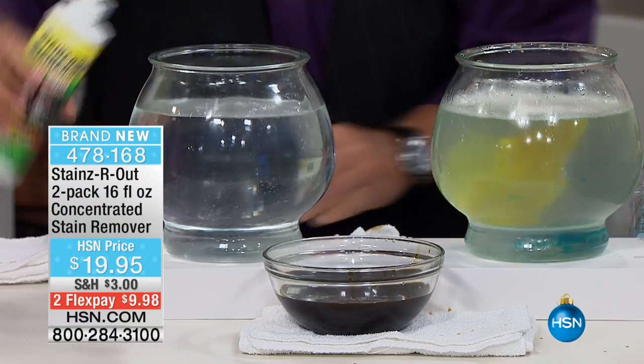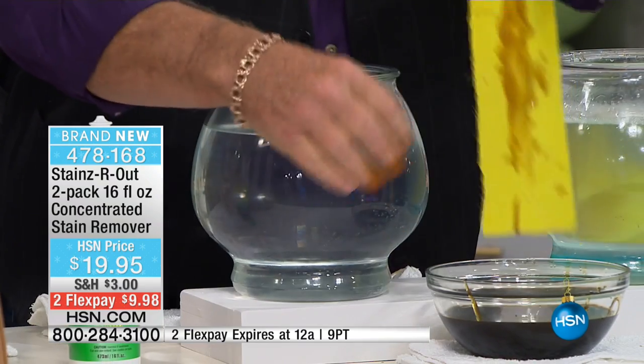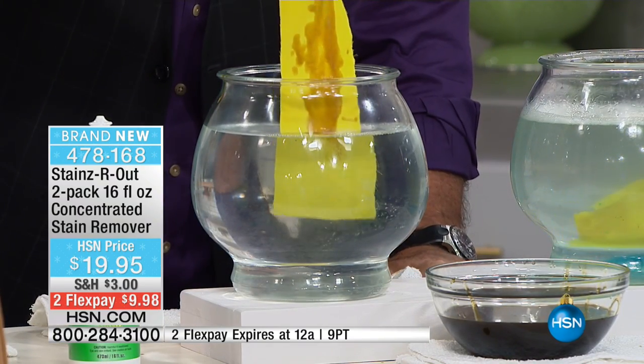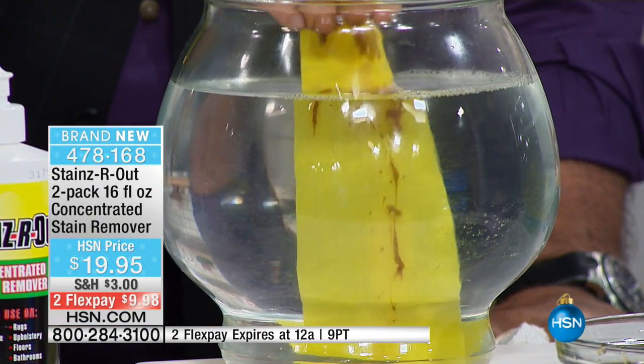A little banana oil — organic, biodegradable, non-toxic, just like you mentioned. A little more oil on here. There's the oil. No shaking, no rubbing, no scrubbing. What you're going to see is stains breaking down in front of your eyes. Right there — oil. That is amazing.